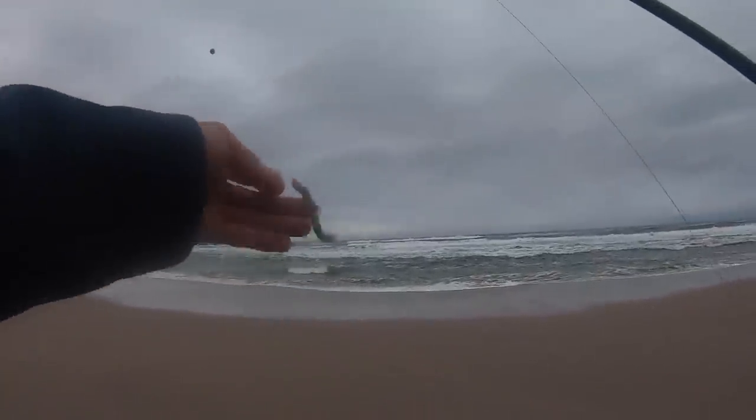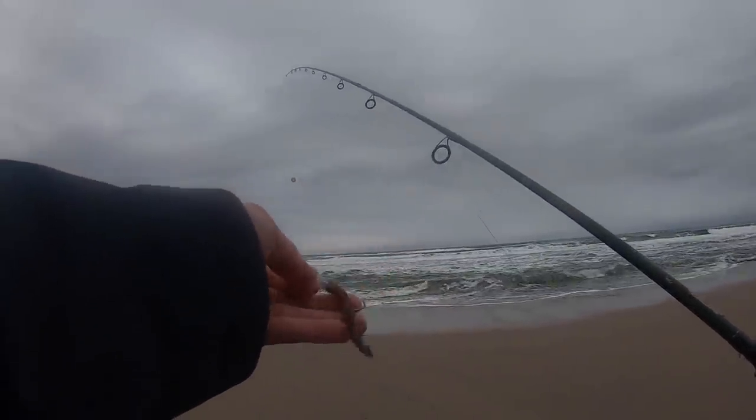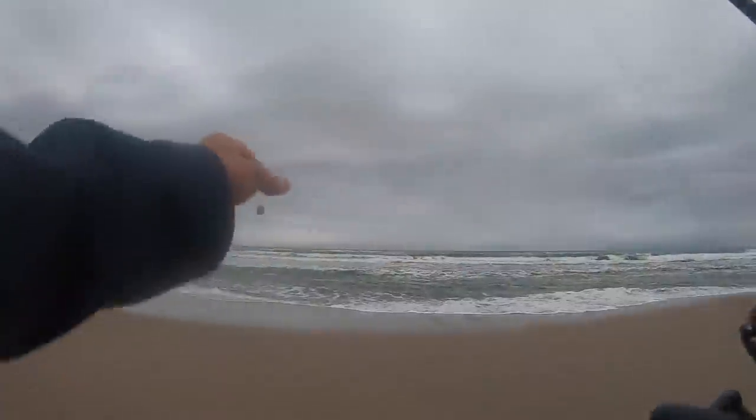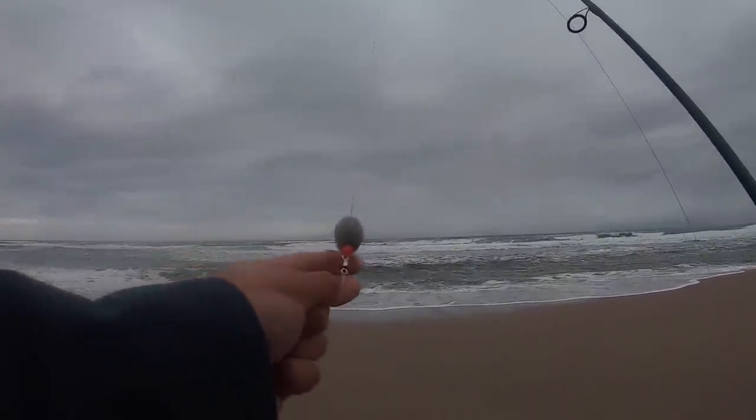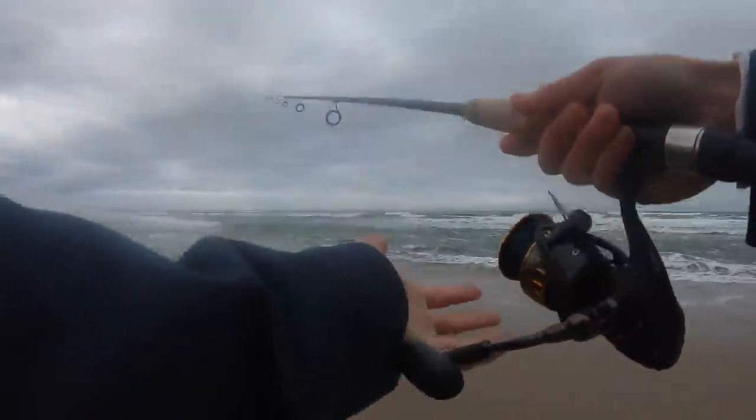So I didn't get to show you earlier, but this is the rig I'm rocking. It's just a Berkeley gulp sandworm right there on a Carolina rig with about a one ounce barrel sinker. The exact same setup I used in my past surf fishing video. Super simple setup and I had a lot of fun using it last time, so that's why I'm bringing it out here.